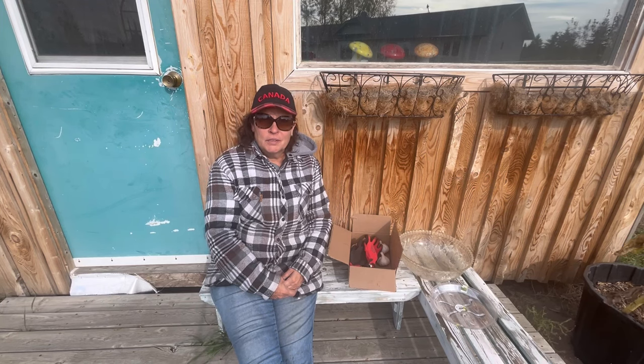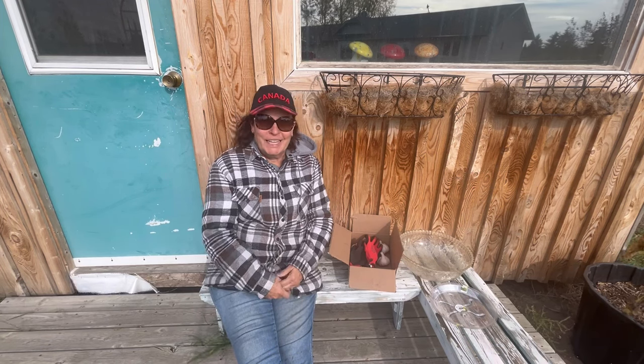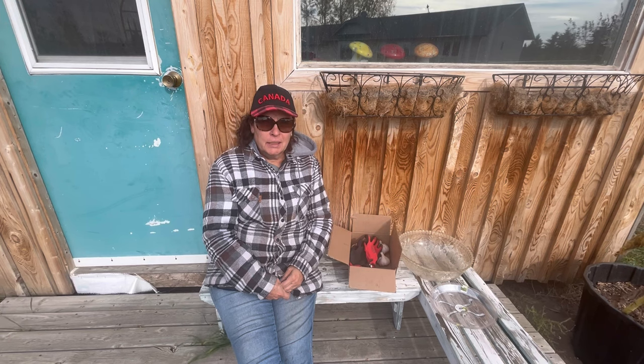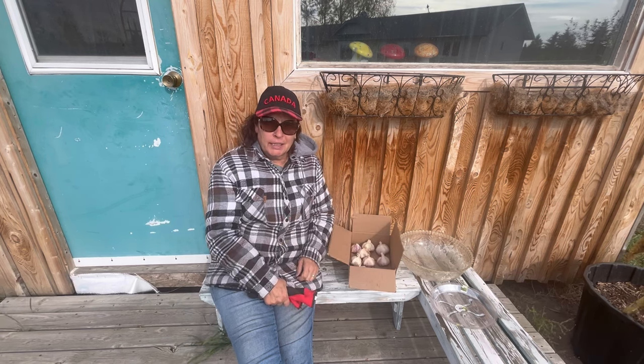Hi there and welcome to Little Garden on the Prairies. It is a breezy cool day here on the Saskatchewan Prairies and I'm just out in the garden doing all those end-of-year jobs that need to get done. One thing I'm going to be working on today is planting my garlic.